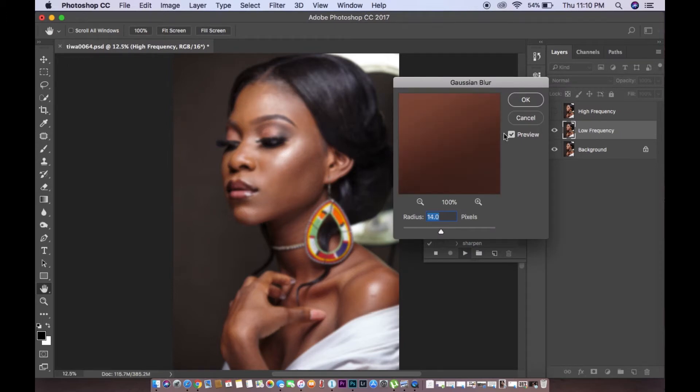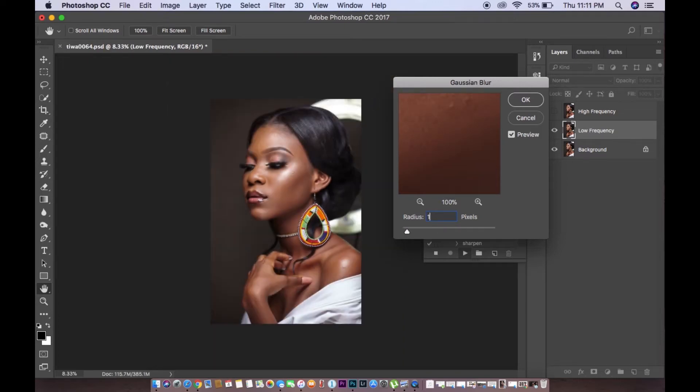This is the most important part when you're retouching a picture — especially using frequency separation — and that's the radius. This radius is, as I said, the most important. This is what works for me, though it works differently for different people. Because I shoot more portrait pictures — clothes or whatever — I tend to put my radius at about 10 to 12. When I shoot more like three-quarter shots, I tend to use about 8.